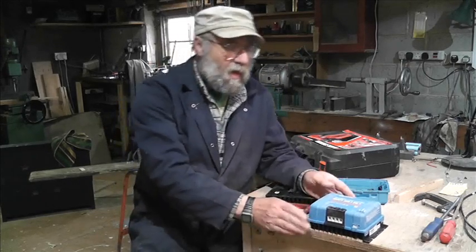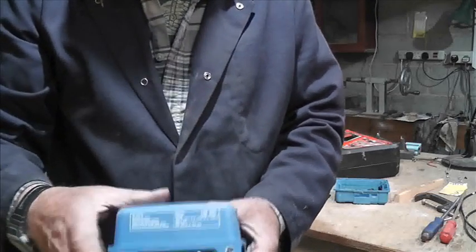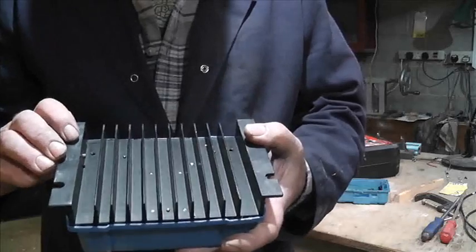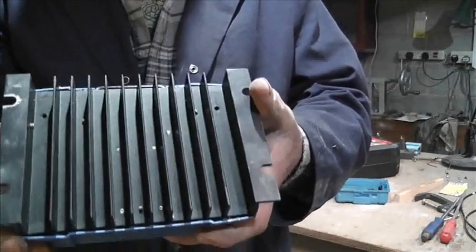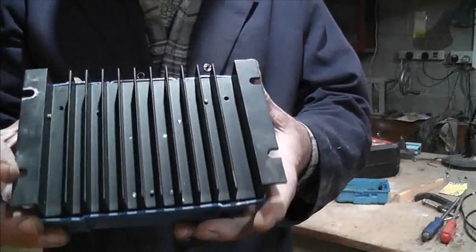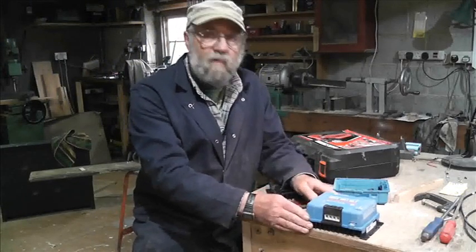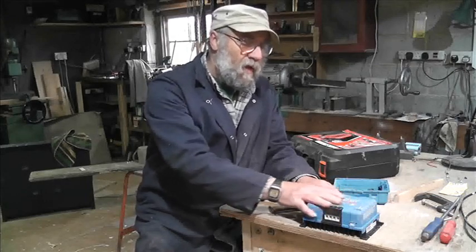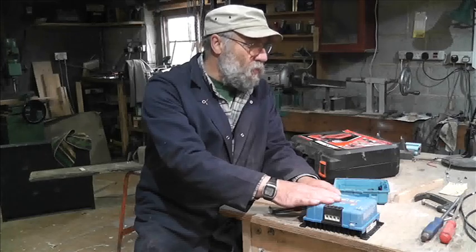I've undone the screws — there, there, and there — and on the underside there were a couple of screws too. We're going to have to release that potting somehow. I've tried levering it and you get that feeling you're going to break something. So the plan involves clamping this to the bench and then getting the hot air gun out and warming the plastic up, hopefully not destroying it.